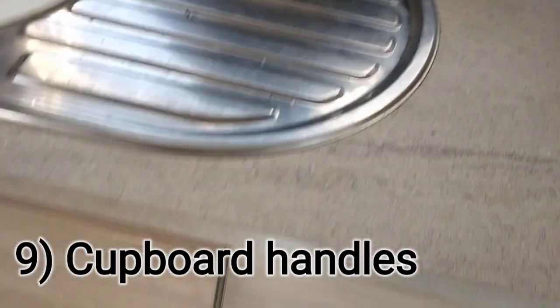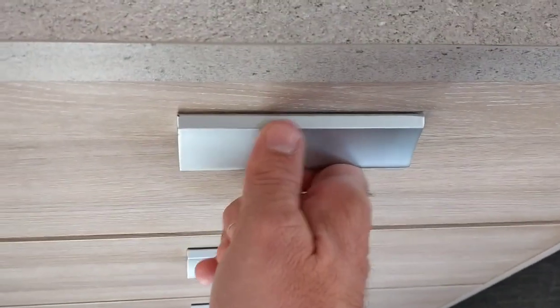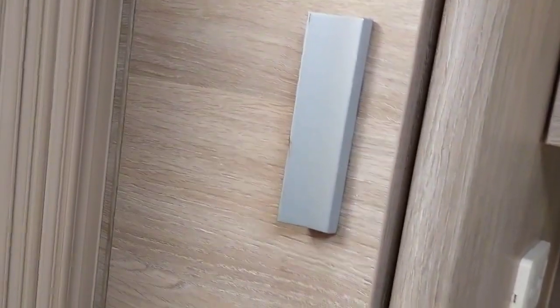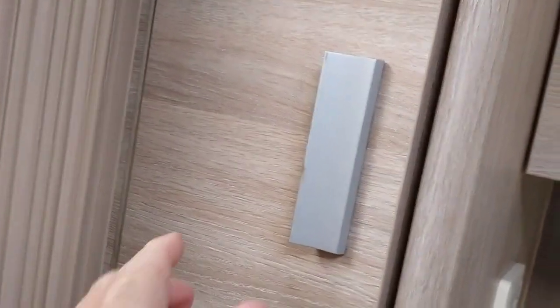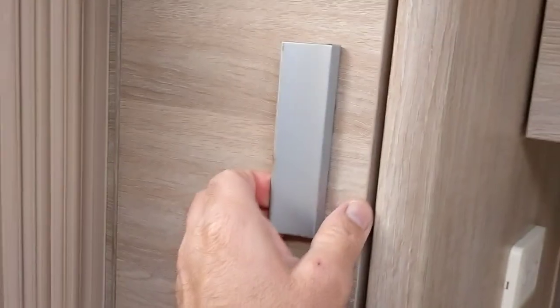Things that have broken - and this seems to be a common thing with Jayco caravans of this era - are these cupboard handles which originally come out with plastic. It probably only took about four or five months to break the plastic handle on this pantry cupboard because it's the one that gets the most use and the kids are always grabbing on it to get into the food.